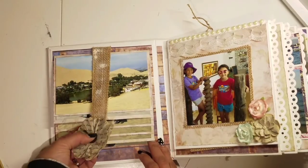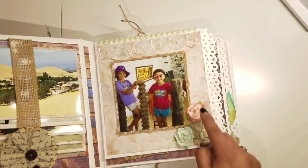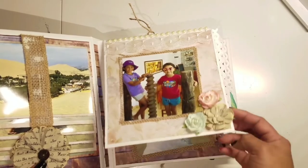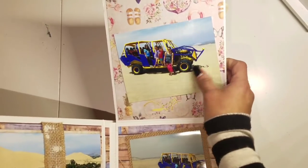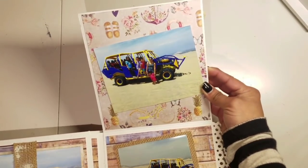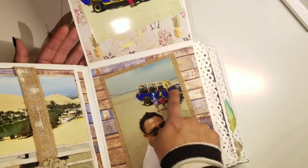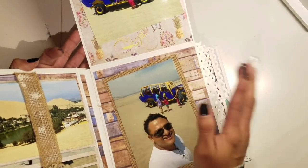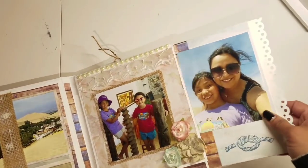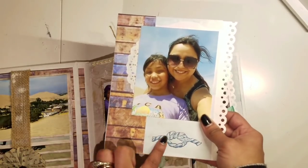We did some sandboarding — you'll see pictures later on. Here I have a piece of burlap, some lace, some flowers, and a picture of my girls at one of the hotels. This is the truck that brings you up into the sand hills and then goes super fast — the car ride was really really fun. You go up and down on the dunes. This is my brother taking a selfie with all of us in the background, and this is my daughter Ariel taking a selfie.